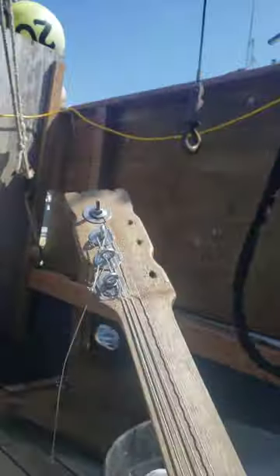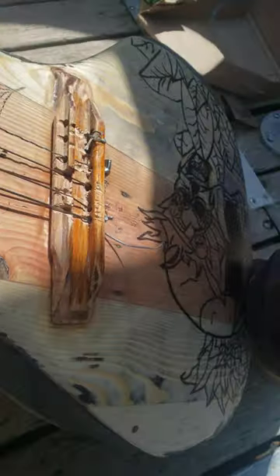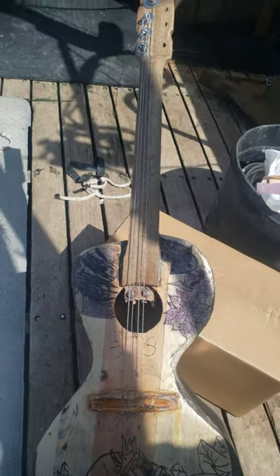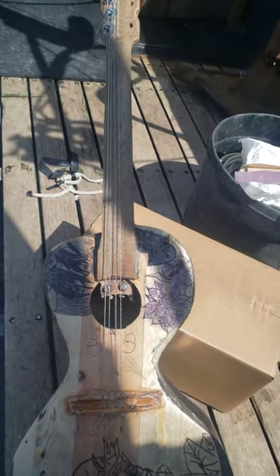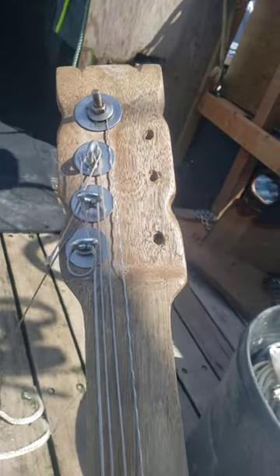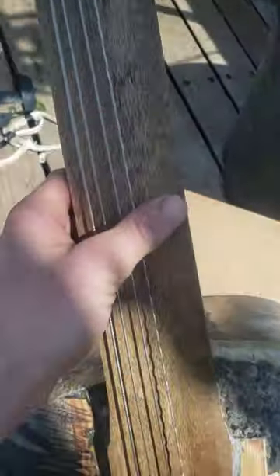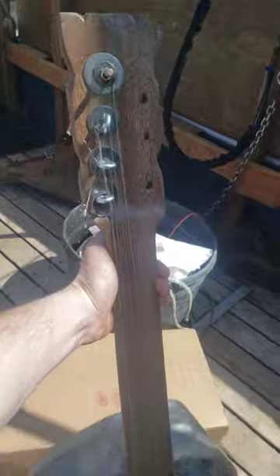I don't have fret wire, tuners, or strings, but if anyone has any ideas, I'll take them. This is my seven-string acoustic guitar build. Hopefully it'll be a sweet piece to play one day. Let me know if you have any suggestions on how to put a bridge in, ideas on frets, or if I even need them. Thanks for watching — see you next time.